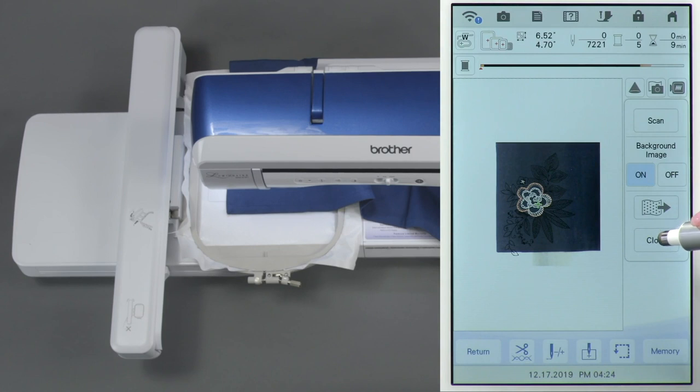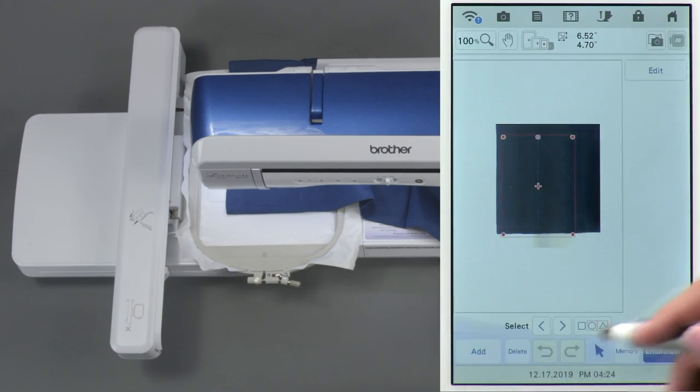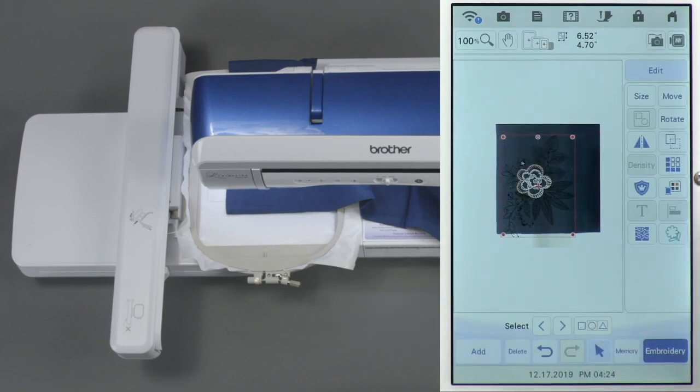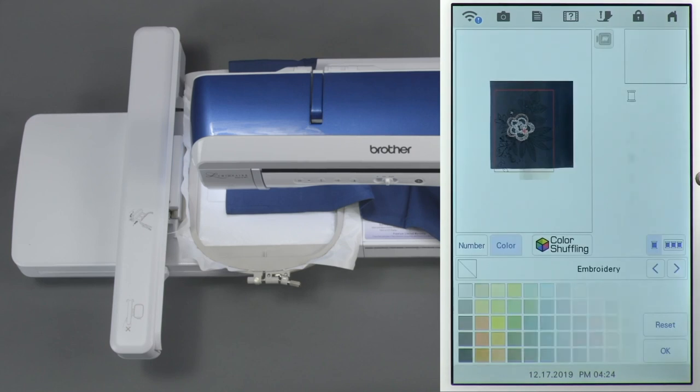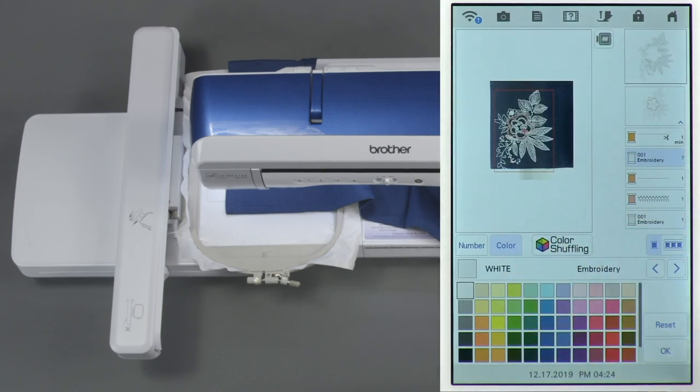I'm going to touch close to exit the scanning portion, and we're going to touch return so we can go back to the editing features. Under edit I can go to the color palette and we're going to change this black portion here to white so you can see it much easier — see how much easier you can see it in relationship to the dark napkin.